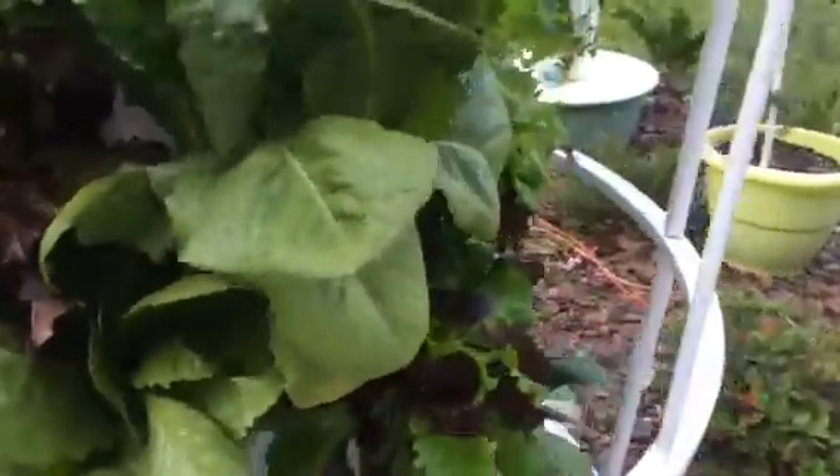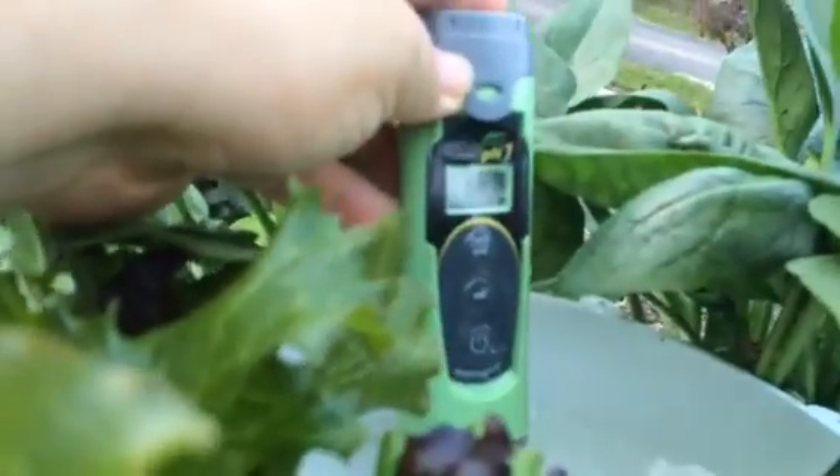This lettuce and spinach tower is looking really pretty. Look at my spinach — I'm so proud of it. I'm going to check the water on this tower. This one is good: 6.1, 6.0 — so this one is 5.9, right on target. I'm going to leave this one alone.